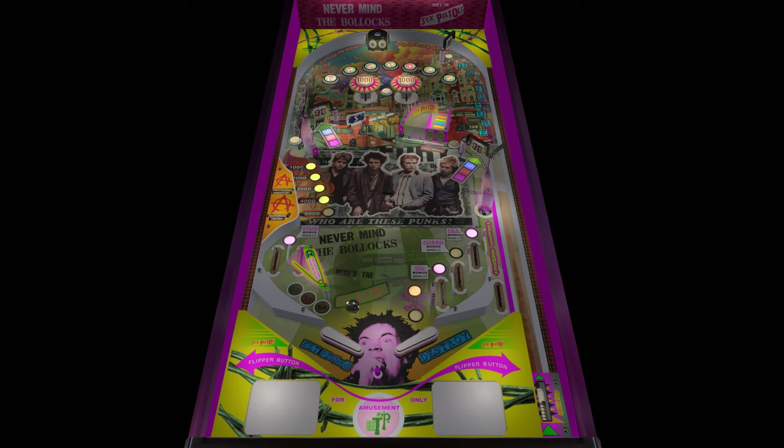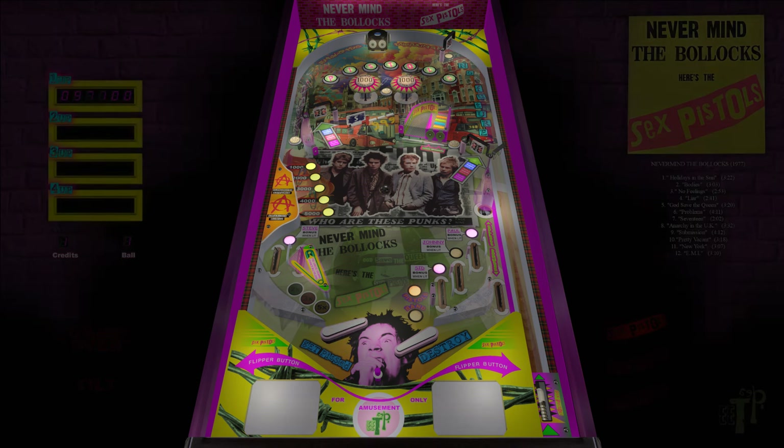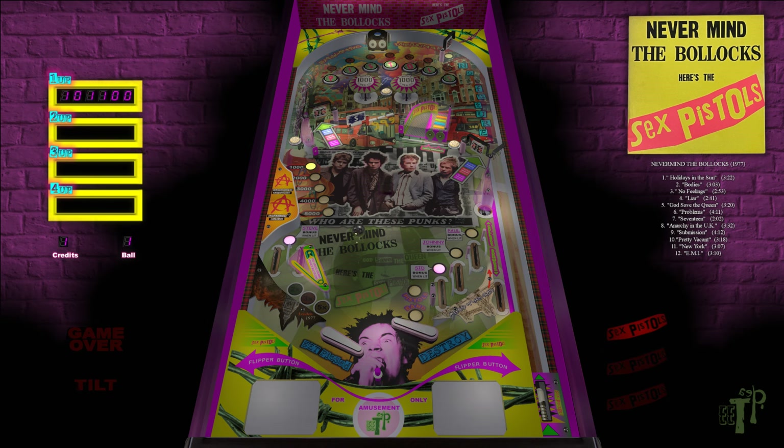I chose Sex Pistols as a theme so I could brightly color it, but the table is technically not a music band table — it's an album table. So this is the 'Never Mind the Bollocks' 1977 table, which has been heavily upgraded and modified by the owner.